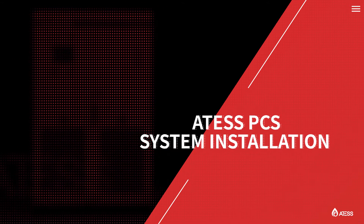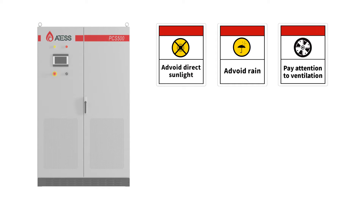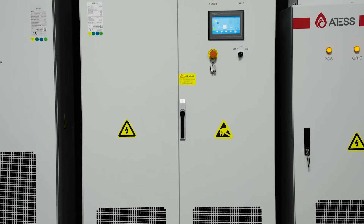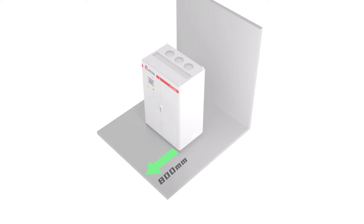Welcome to the Ottest PCS System Installation video. The equipment should be installed indoors to avoid direct sunlight or rain. Keep ventilation clean at all times and stay away from residential areas. It is recommended to install in the power distribution room. Equipment should be installed on flat, solid, firm ground with flame-retardant material surface or channel steel structure. At least 800mm clearance must be kept around the equipment to ensure cool operation.